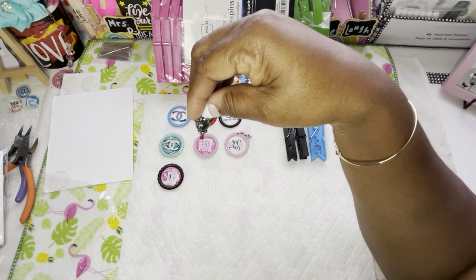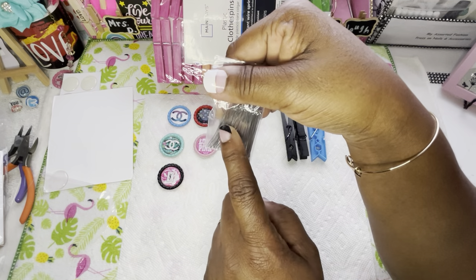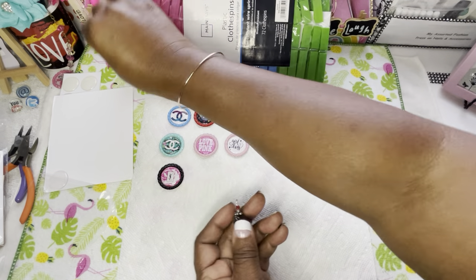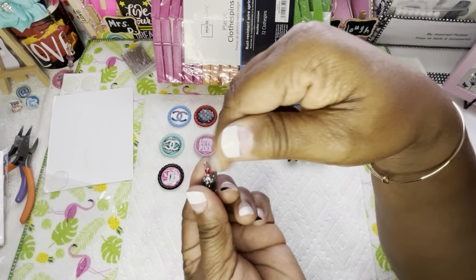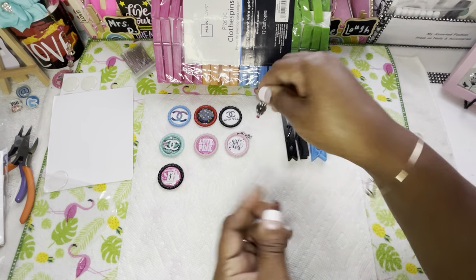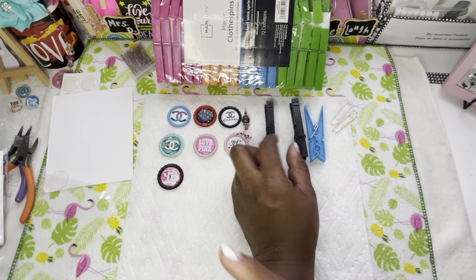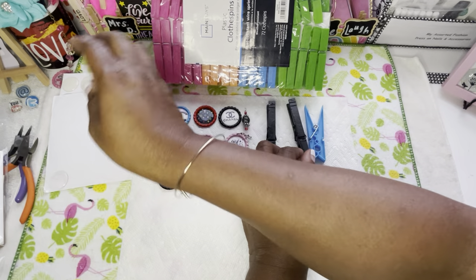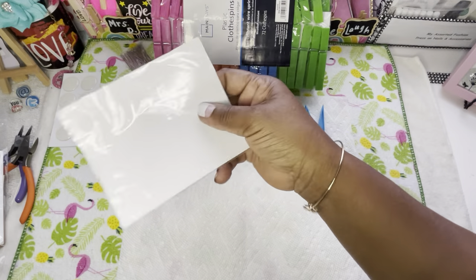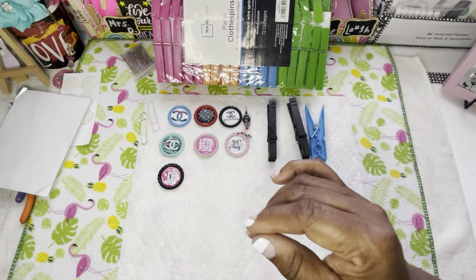Your bottle caps are done. Y'all have seen me do the charm — we're not going to go through all the steps. Just get your eye pin or head pin, insert it, twist — that's it. Y'all have seen me do these. Now what y'all will see me do is use the drill. I'll leave that out because I may have something to say about that later.